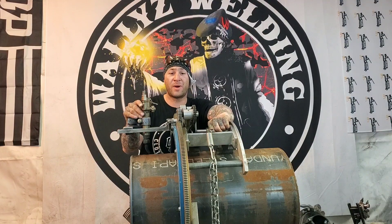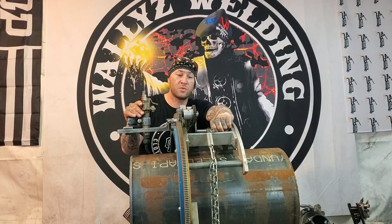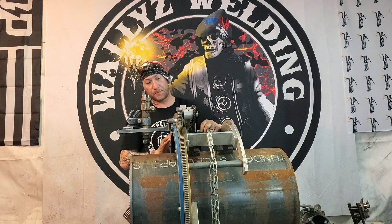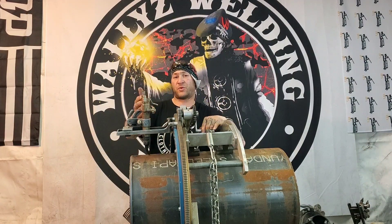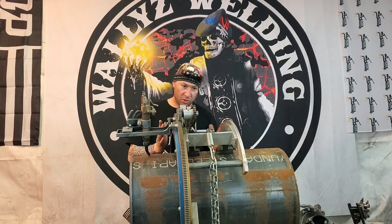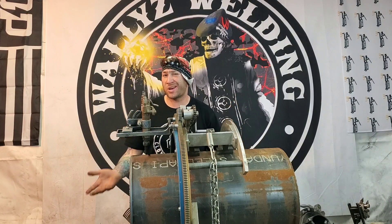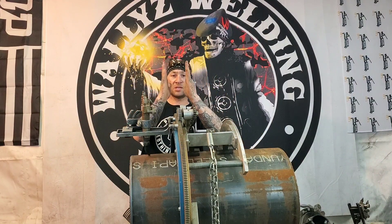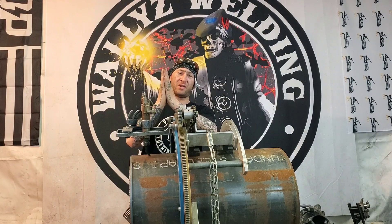I wanted to tell you guys about these beveling machines, why we use them out here. The reason we use them is because you're able to rotate this around the pipe. You line your beveling machine up to get a good straight cut, and that gives you a nice straight bevel so that when you put the two pieces together they go together perfectly.